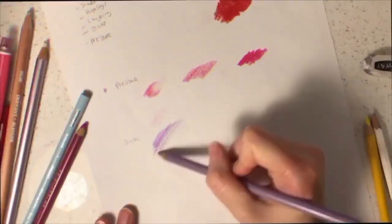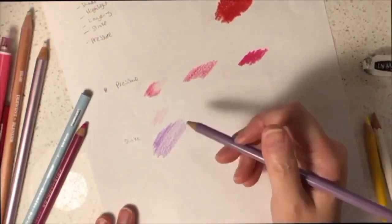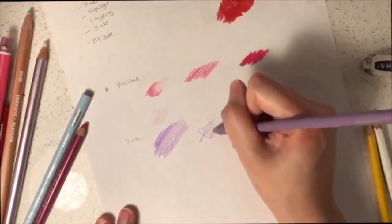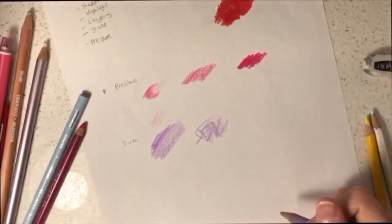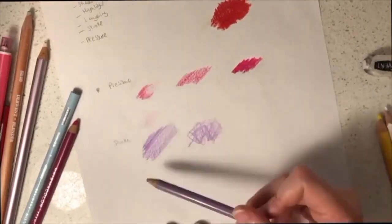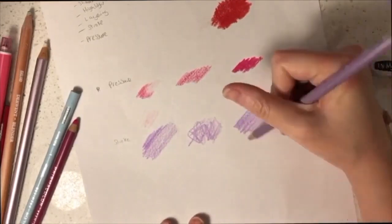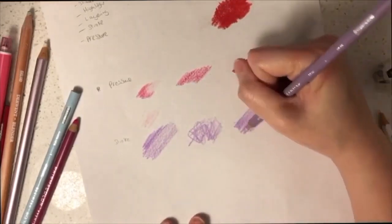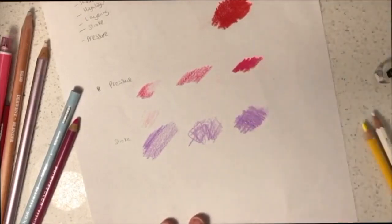The direction of your strokes is important, so I highly recommend using one direction when you are shading. If you apply strokes in different directions, the colors will be inconsistent in texture. Another stroke to consider is cross-hatching: color in one direction for the first layer, then the opposite direction for the second layer, covering the full area thoroughly for a more solid pigmentation.